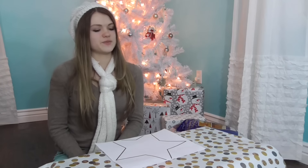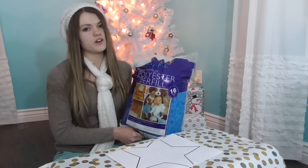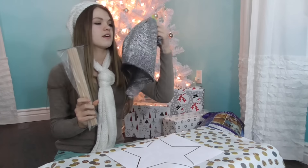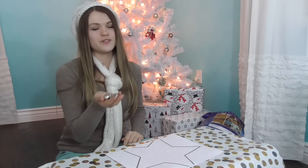This DIY is perfect for your siblings, cousins, friends, or anyone younger that you think would like this magic wand. Some things you will need for this video: a star cutout, some polyester fiber fill to stuff your wand with, a hot glue gun with glue sticks, some chalk and skinny ribbon, a dowel, some fabric of your choice, and scissors. To make it more fun, but this is also optional, you can add some jingle bells to the end of your wand.